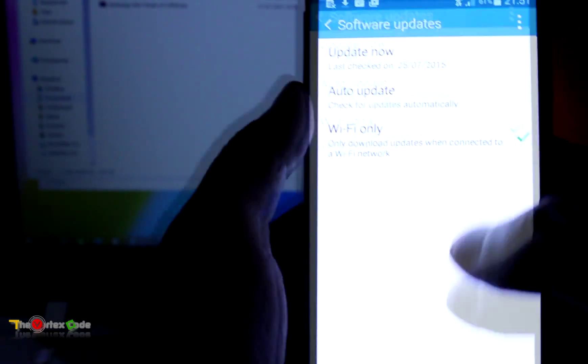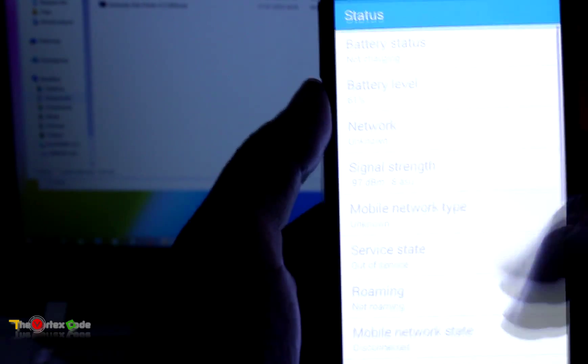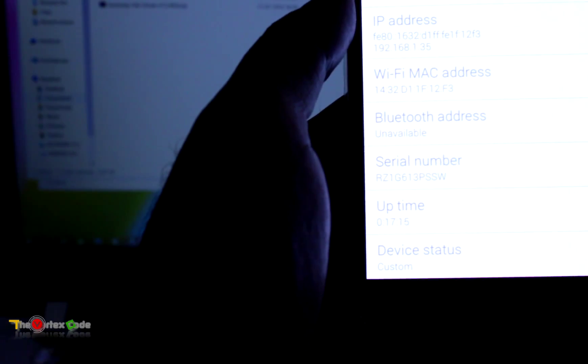Also, if you go into the status of this phone — that will be in the About section — you will see that the device status is 'Custom'. You want to remove this device status from 'Custom' to 'Official'.